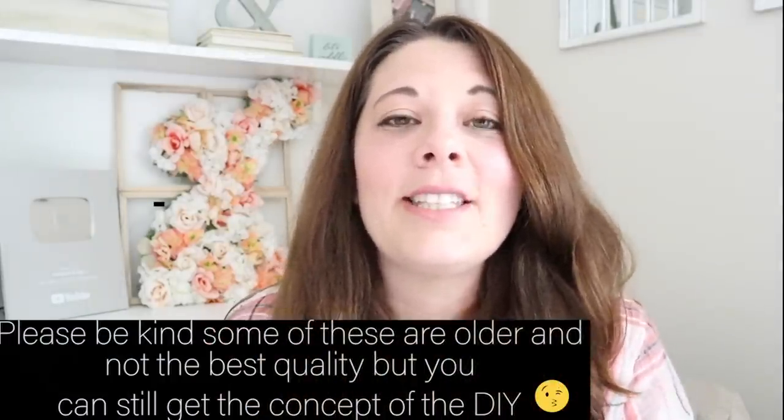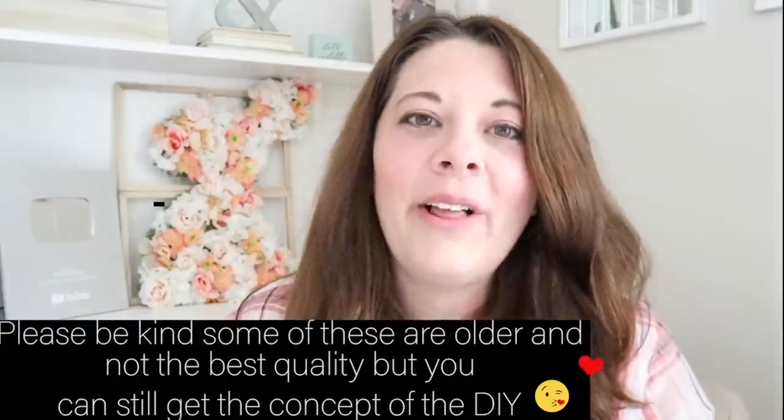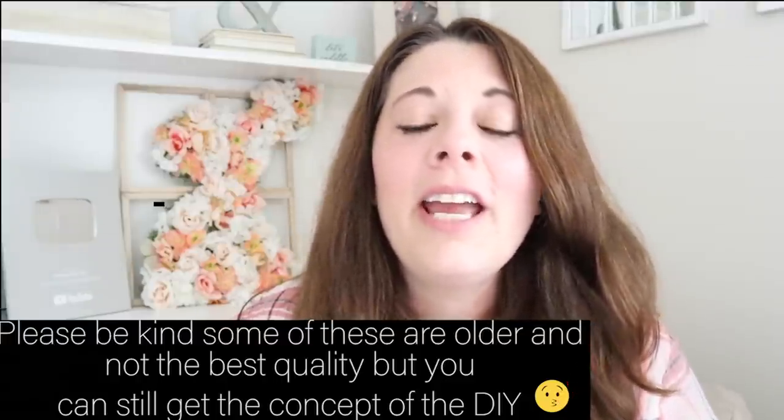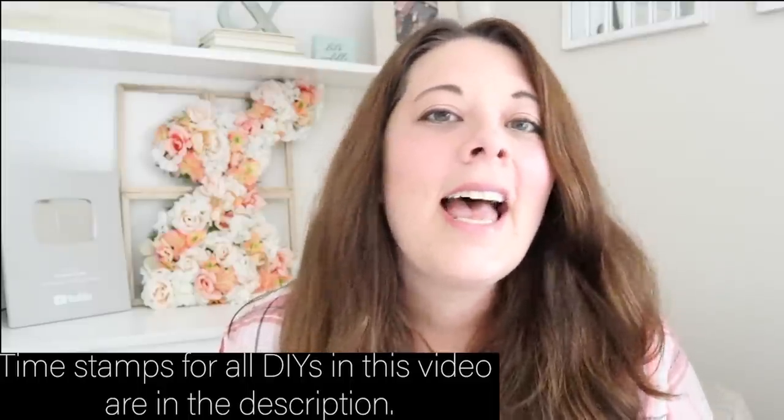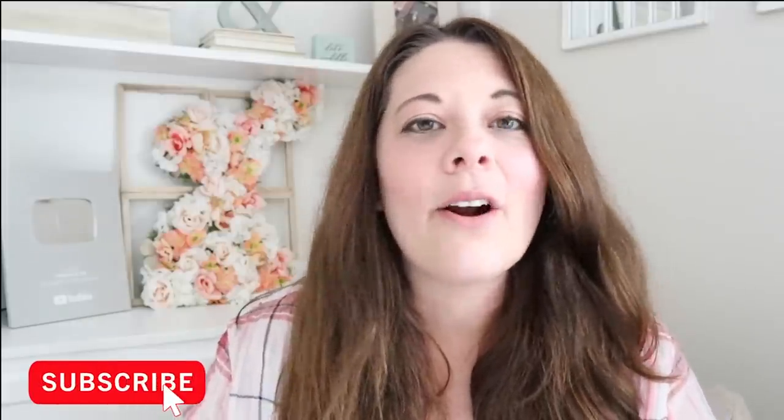Welcome back to Measure and Mix. Today I've put together a compilation of my top favorite $15 Dollar Tree DIYs that I have done in the last two years on my channel. I wanted to put this video together in case you guys had missed some of my DIYs. If you've been here from the beginning, you might have seen these before, but if not, they're all here for you in one video. Let's get started.